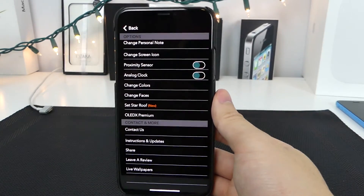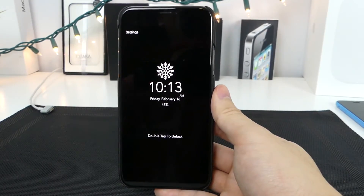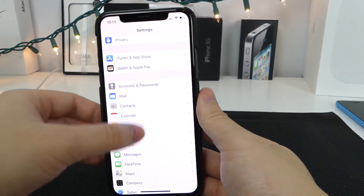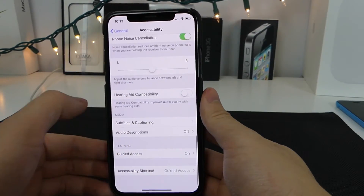The first thing you should see is probably the settings screen. Once you're done, click back and you should see the display. However, if you want it to be a bit more integrated into the system, jump into Settings, scroll down to General, then Accessibility, and scroll all the way down to the bottom where it says Guided Access.